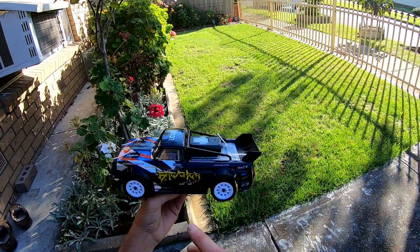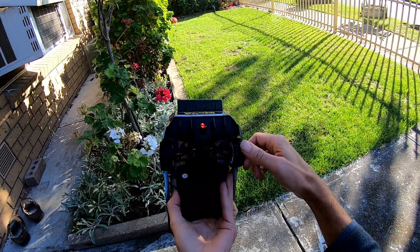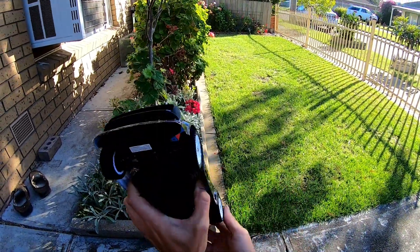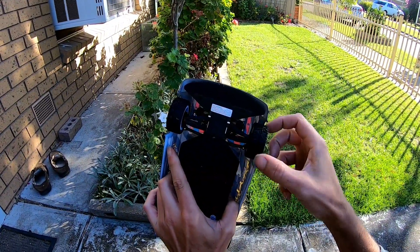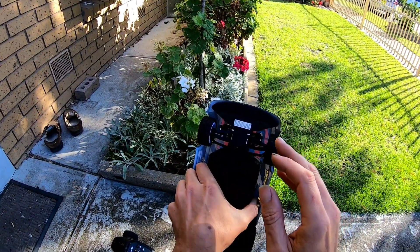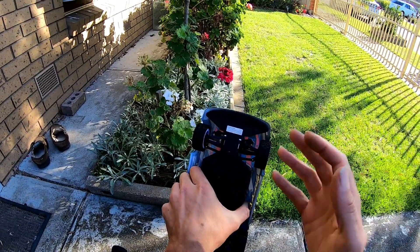I'm testing it on the stock system, stock battery and everything, because I managed to fix up the rear differential - it was extremely tight, similar to the front. There's a lot of grinding, and they are only plastic gears so you don't want to strip them out too quick. The front I've still got to do, and I will do a video on how to actually modify it.